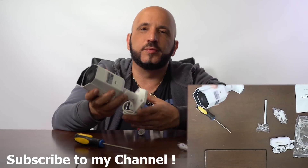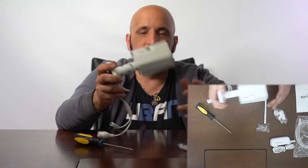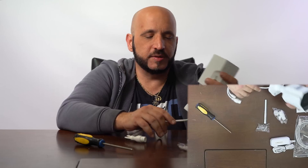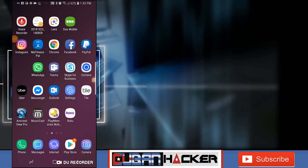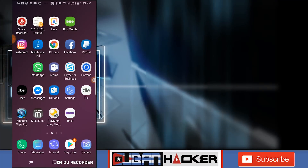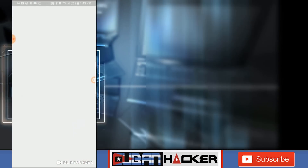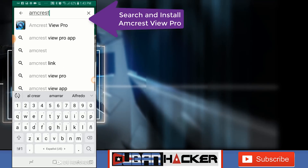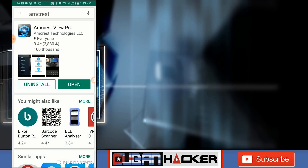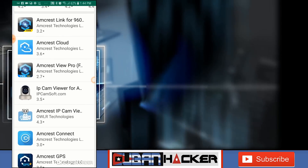Let's proceed to connect it and do the initial setup with your mobile device. You can see how to connect this IP camera to my network video recorder, which is also Amcrest, and how to set it up on the Wi-Fi network. Let's start the installation of the camera. First we need to set it up to use Wi-Fi as the connectivity method. Go ahead and open the Play Store and download the Amcrest application. I already have it installed so I'm just gonna open it.